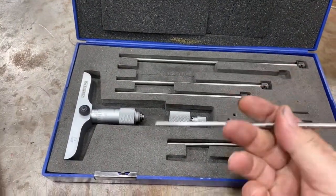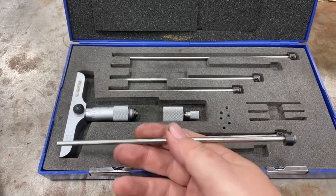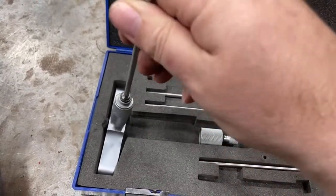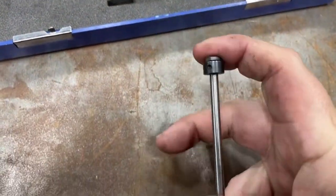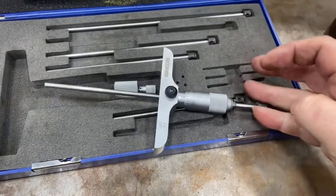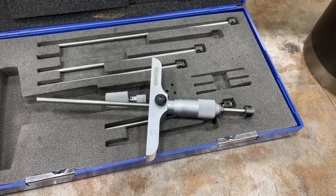The way this tool is assembled — and this is pretty standard for depth micrometers — the rod goes into the end of the micrometer, you push it down in there, and then you put the cap on. I'll get it assembled and then show you how to use it on the engine to do the measurement.